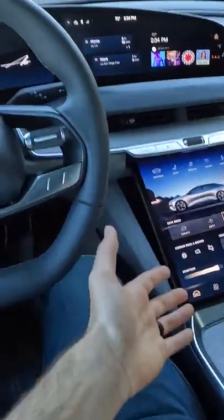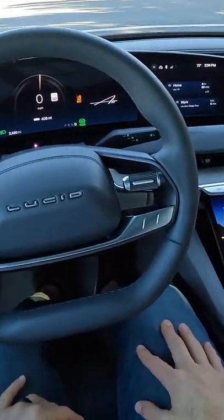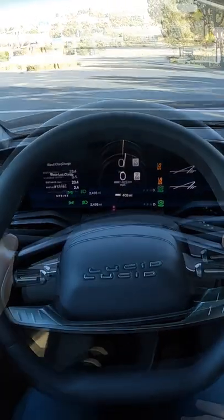The way you use launch control in this vehicle is just put hard on the brake, pin the throttle, and then you go. Here we go.